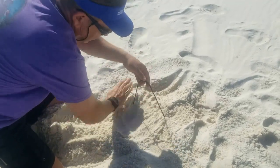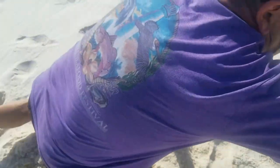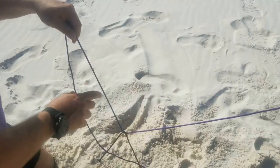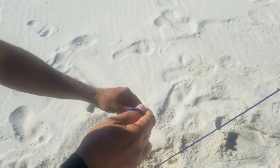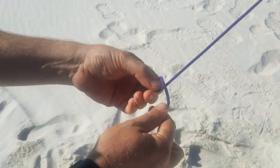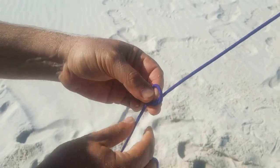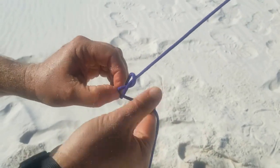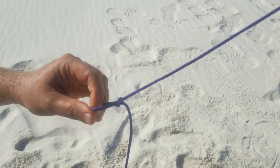That's going to hold the line in the sand. To tie to our frisbee, come up here and put a twist in the line to make a loop. Take the end running towards the frisbee, push it back through the loop, and pull it tight. Now we have a loop we can pull against.